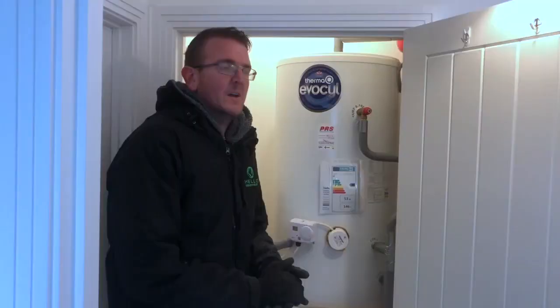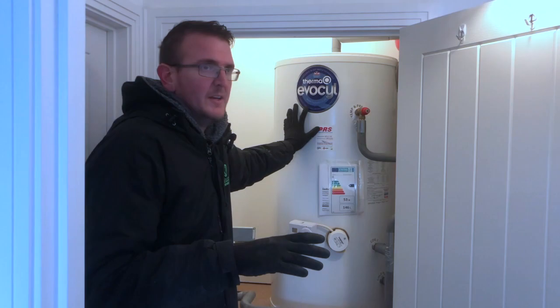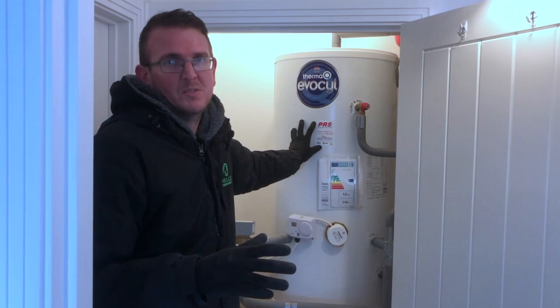Here you have the airing cupboard. This is a three-bed property and there is a 150 litre cylinder installed at the moment, but to comply with MCS regulations a three bedroom does require a 180 litre cylinder, which is a real shame because the property is only about four years old.